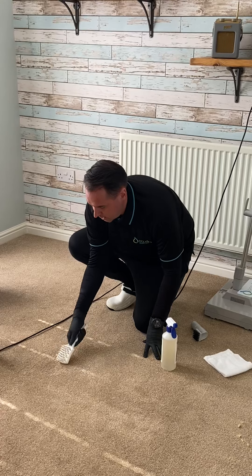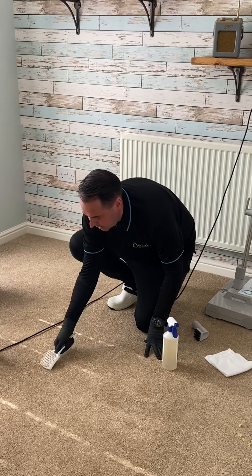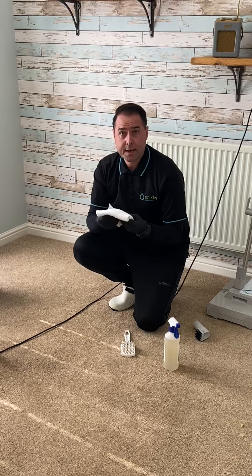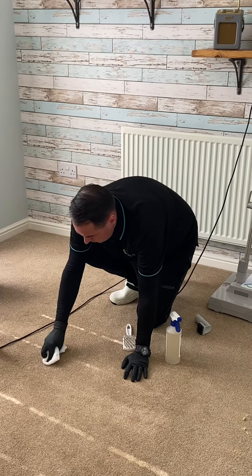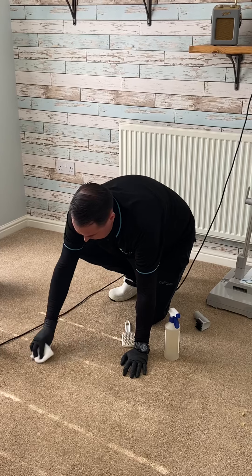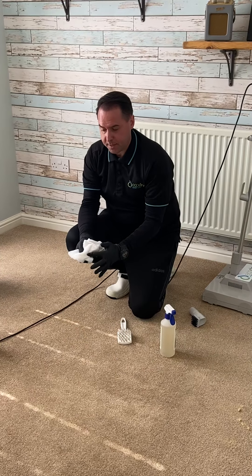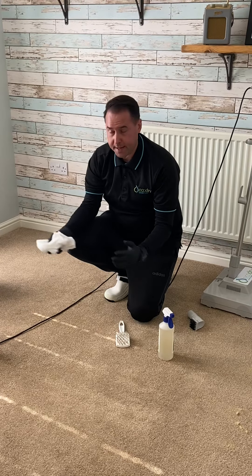With the brushes you can also use the reverse side just to give it a little bit more oomph if you like. Then use a clean white towel, and the dirt from the carpet transfers onto the towel, and that'll just dry nicely.